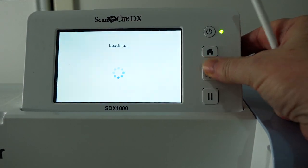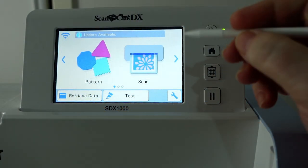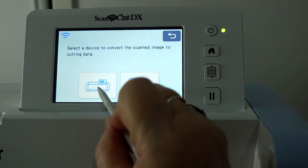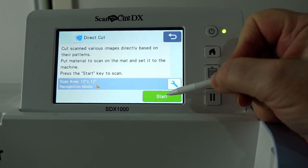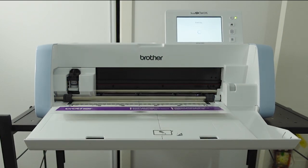After attaching the paper to the cutting mat, load the mat into the machine. Once the mat has loaded, press the Scan button, select Direct Cut, then press the Machine icon. Because with the Scan and Cut we can do everything we need to do within the cutting machine and without the need of external software. Then press the Start button to start the scan.